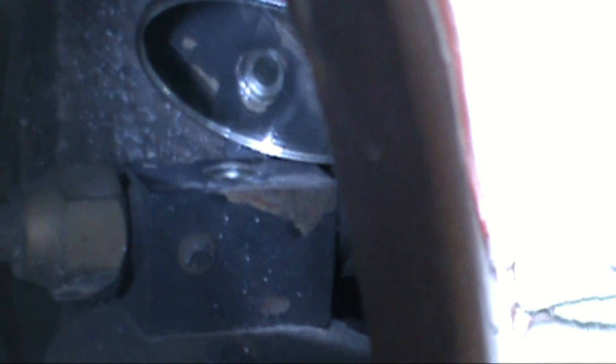The sight glass is clear. We've got a little bit of bubbling in there — nothing to be concerned about. So we're fully charged right now and we're just going to leave it like it is.